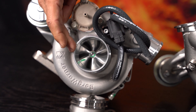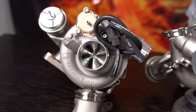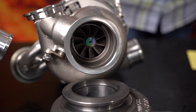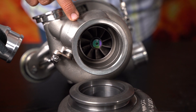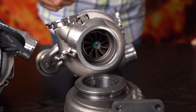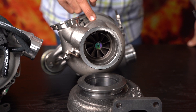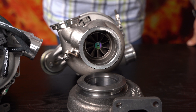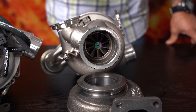To recap: 57mm inducer, 71mm exducer, built-in diverter valve, boost control solenoid. On the turbine side, the turbine wheel measures 56 millimeters on the exducer and 63 millimeters on the inducer — the larger side of the turbine wheel. This turbine wheel is made from Gamma-Ti — titanium aluminide — which is approximately 30 to 35 percent lighter than your Inconel turbine wheels.